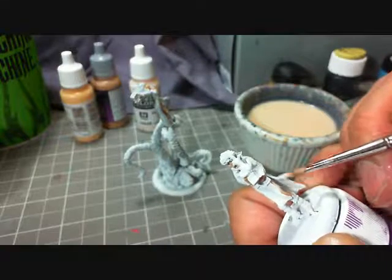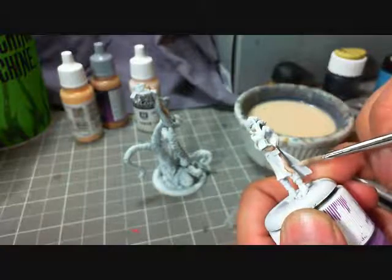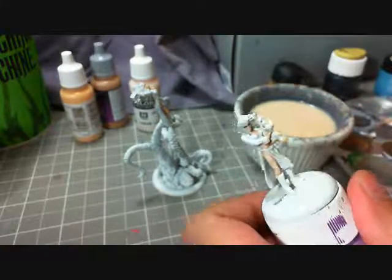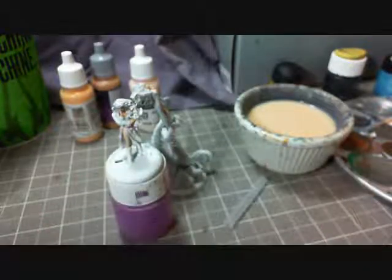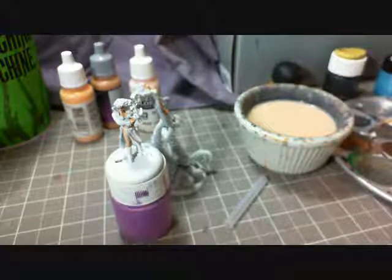Here come some more highlights. You notice how big my highlights are on this — they're pretty big, and that's by design. I'm going to let this dry for just a second and I'll come back with the wash.